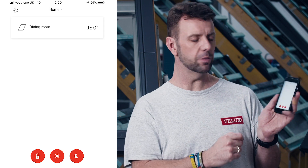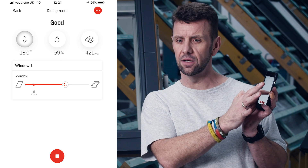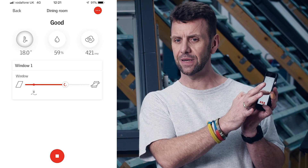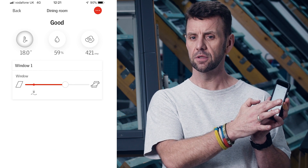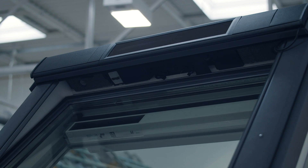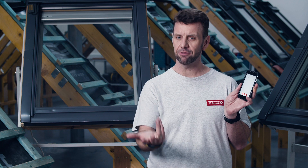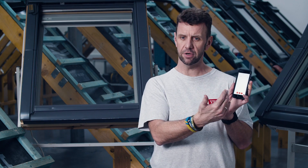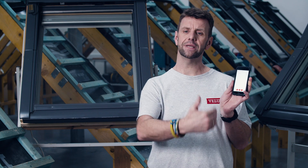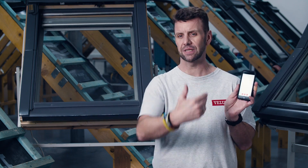To manually operate the windows, go into the particular room, highlight the product, and slide the control to operate it. As you release the button, that determines how far the windows will open. One thing to bear in mind: the system is inherently set up to be operated via sensors, so if you manually override them, the sensors won't kick back in until the following day — basically just after midnight.